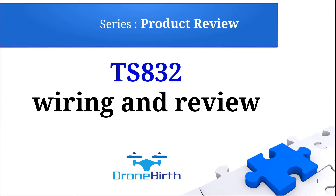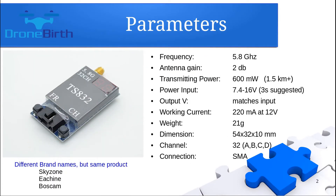Welcome to the Droneburst YouTube channel. This is the product review series and we're going to review the TS832 video transmitter. I will show you its basic parameters and how you can wire it. This is probably the most popular 600mW video transmitter the community uses.